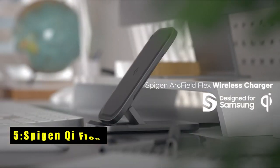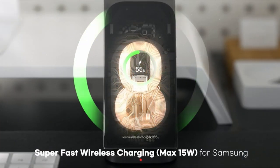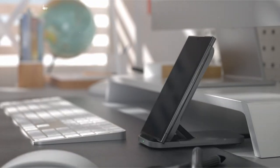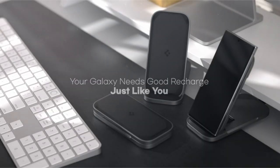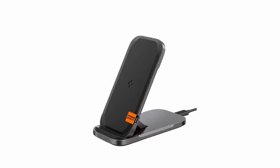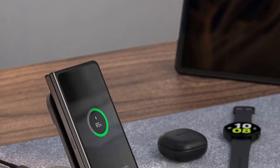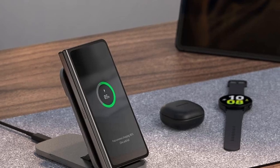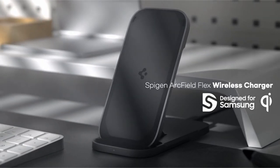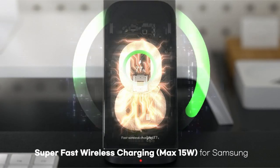At number 5 is the SpyGen Qi Flex. The SpyGen Qi Flex is a versatile and convenient wireless charger that allows you to prop up your phone for continued viewing or lay it flat for a rest. Its portable design makes it perfect for home, office, or travel use. The charger is case-friendly, accommodating cases up to 5mm thick, so you don't need to remove your phone's protective cover, whether it's silicone, TPU, PC, or carbon. An intuitive LED light indicates charging status — red for charging and green for fully charged. However, it is not compatible with cases thicker than 6mm or those with credit card, magnetic, or metal attachments.